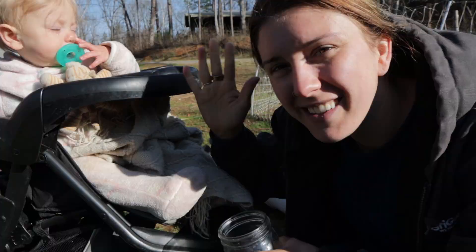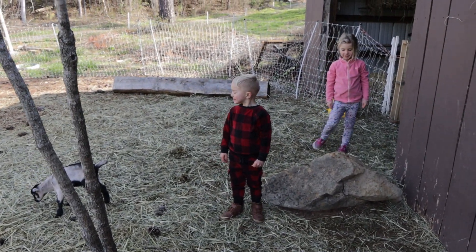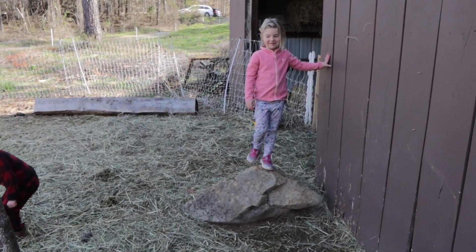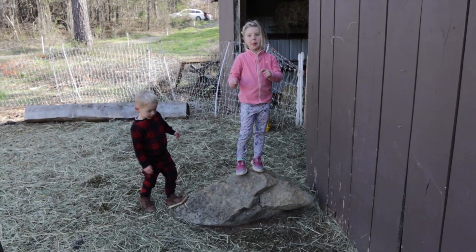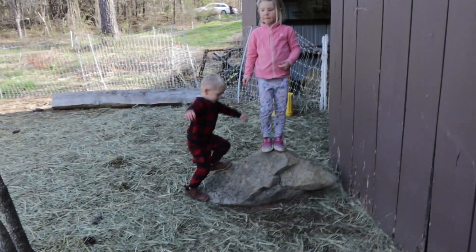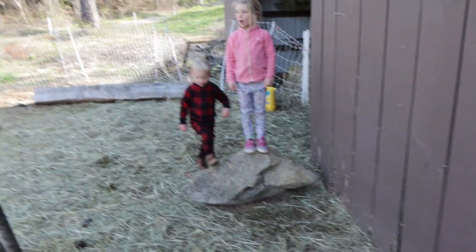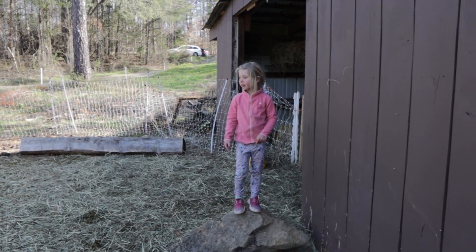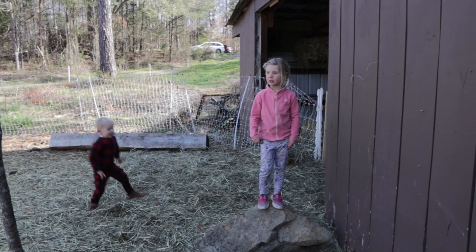Hey Micah, do you like goat's milk? Does it taste good? I think it's pretty good. What are your chores — what do you help with in the morning when we come out here to milk? We play with the baby goats and we help mommy with the sunflower seeds.